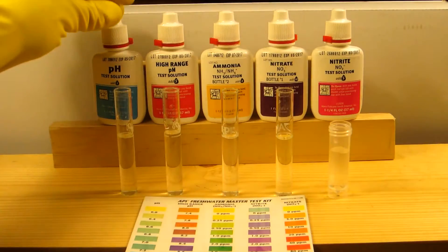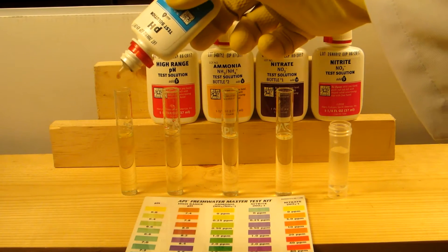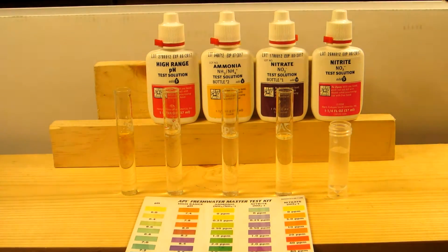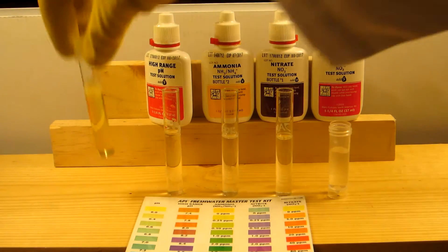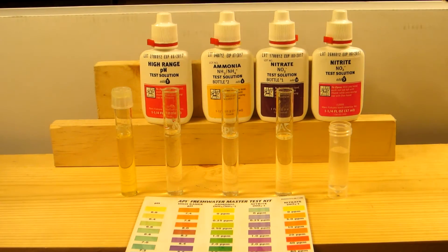The tank's been going now for about a week and a half with fish, so we should see some good readings. Starting the pH test now — that's three drops. Put the cap on and give it a good shake.